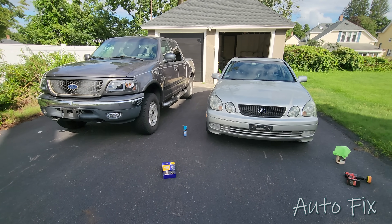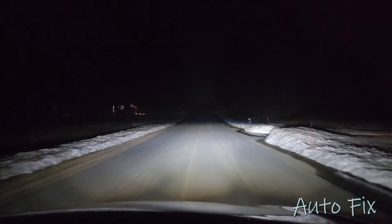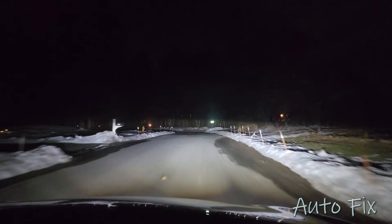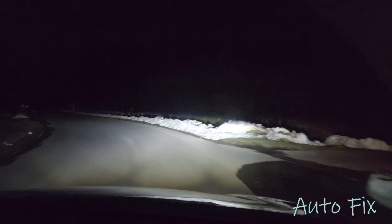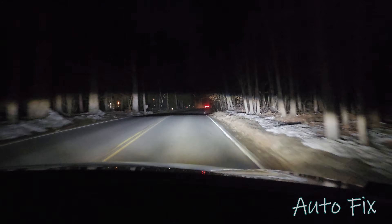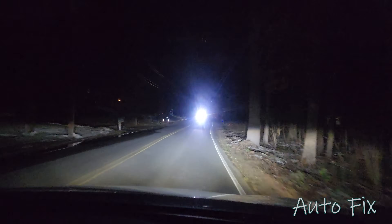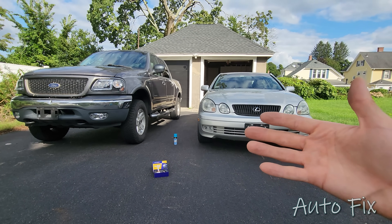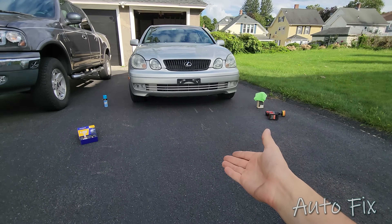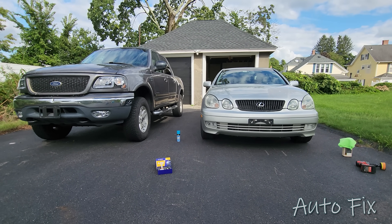For fog lights, the same principles apply: if they're projector fog lights, follow what I said for projectors; if they're reflector fog lights, make sure they're aimed properly and you're good to go. Anytime you do anything with headlights, it's a good idea to check alignment. You can align headlights — they have adjusters on the backside or top, either a Phillips head, ratchet, or sometimes special tools. You can aim the beam up, down, and sometimes side to side. You don't want them pointing at the sky or straight at the ground — I've seen cars driving at night with high beams on because their headlights are pointing 10 feet in front of them, and no bulb will fix that.